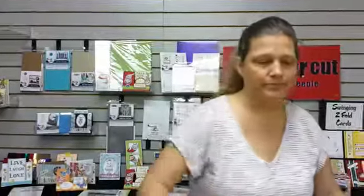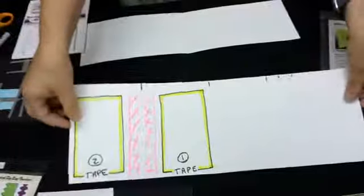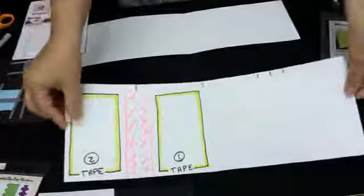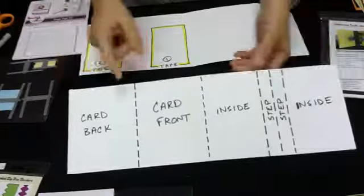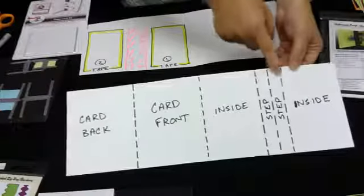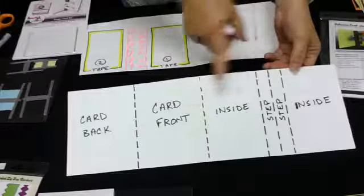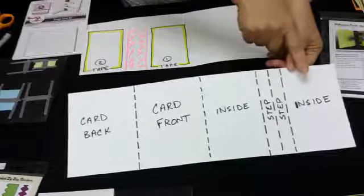We're going to drop the camera down. So in our finger card we have this really long piece of paper — it's about 17 inches long and it has scores on it. Three scores form our step. So this is our card front, our card back, our inside step, and this is also our inside too.